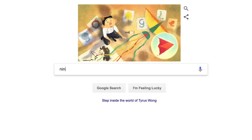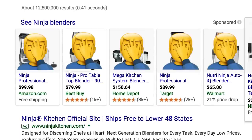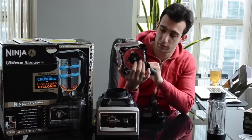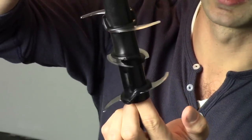The first blenders to avoid are anything Ninja — Ninja prep, Ninja kitchen, ninja this, ninja that. I have a fair amount of experience with Ninja products. They are marketed so well, and they work the first couple times you use them because their blades are razor sharp, but they wear down. Whatever you do, don't get a Ninja.